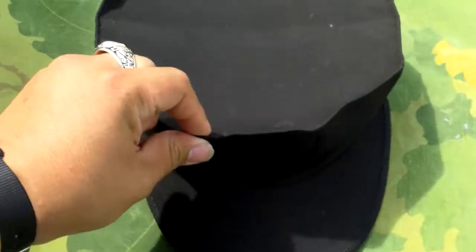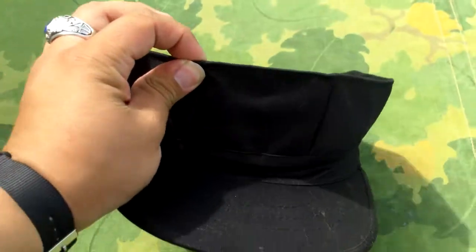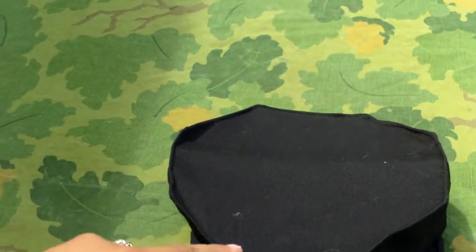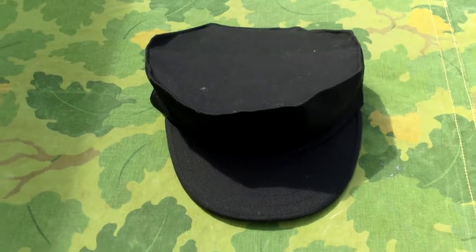I really like it. If you guys are into airsoft or anything like that, I'd highly recommend picking one up. Or if you're just a fan of 8-point covers in general, I really like the way that they look. If you guys have any more questions about it, just go ahead and let me know. Hope you enjoyed the video, and have a nice day.